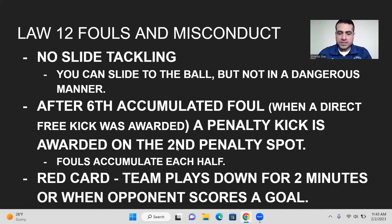After the sixth accumulated foul where a direct free kick is awarded, a penalty kick is given on the second penalty spot. For example, if there are five fouls in the first half and on the sixth foul a direct free kick would be awarded, the other team gets a penalty kick at 10 meters from the goal — that's the second penalty spot. Every foul after that — the seventh, eighth, ninth, tenth — where a direct free kick would be awarded will also be a penalty from the 10-meter spot. Yellow and red cards are given out just like in soccer. When a red card is issued, the team plays down for two minutes or until the opponent scores a goal, whichever comes first.